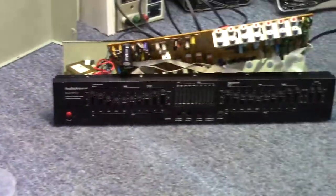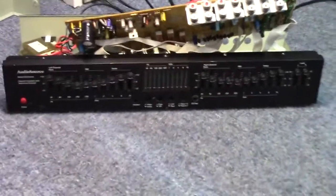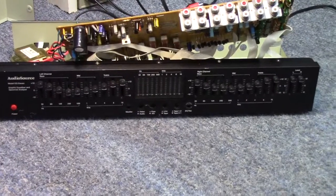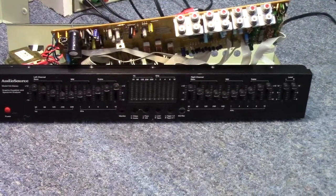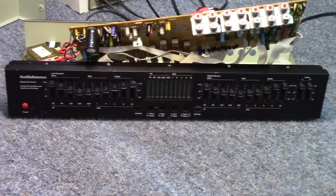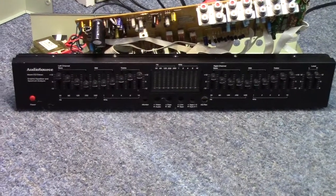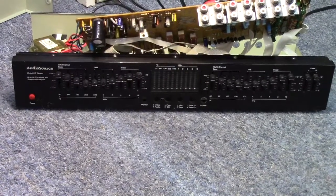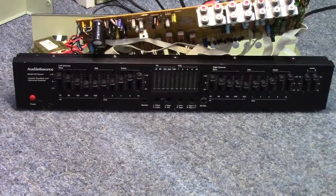He had a couple problems with this. One, he said the audio in this unit had a dominant hum in one channel, and I did not find any problem with that whatsoever. There are no issues with any of the input-output connections, no capacitor issues to speak of. I spoke to him about it, and he's going to be checking his patch cables and making sure there's not an open ground, or checking into possibly a loose connection in one of his RCA connections on the receiver.